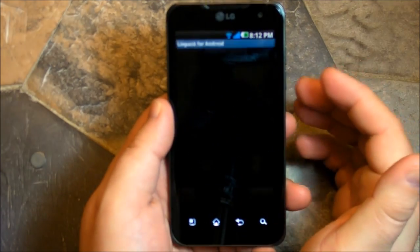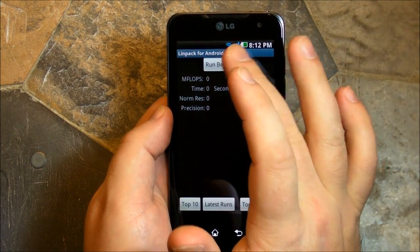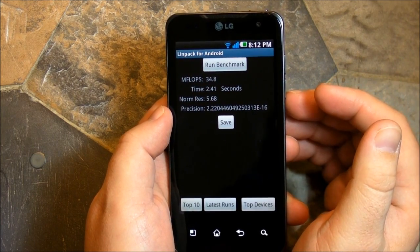Let's start out with everybody's favorite, the LINPACK. Haven't actually run this on this yet, don't even know if it's going to work, so let's find out. Remember this is dual core Tegra 2, 1 gigahertz, it's got 512 of RAM.